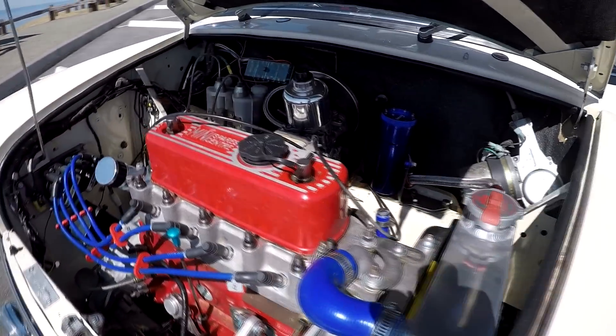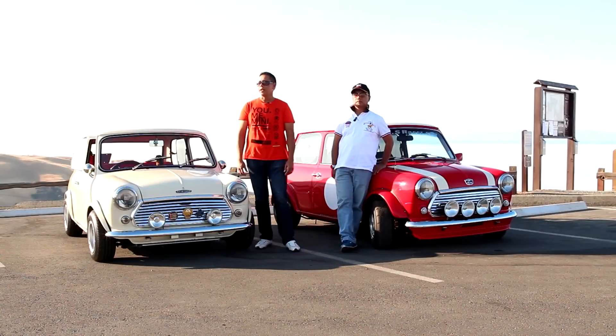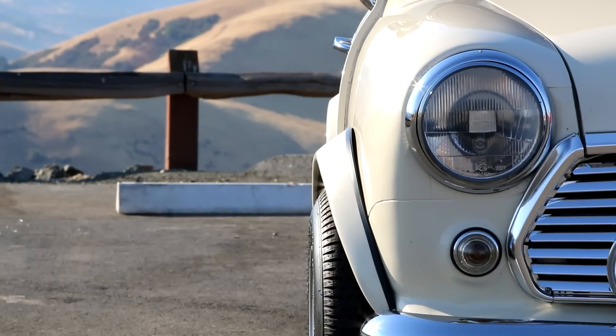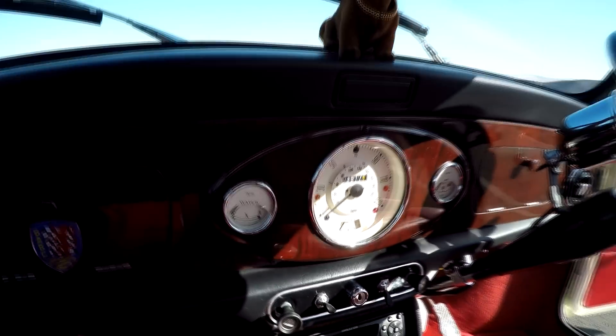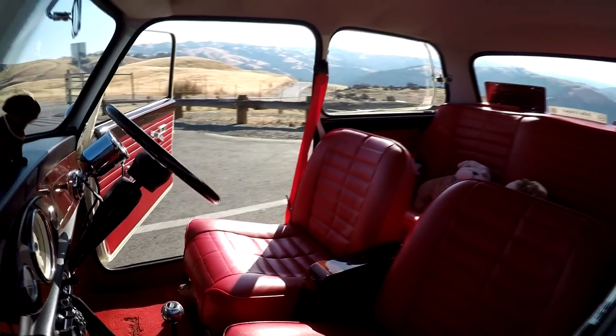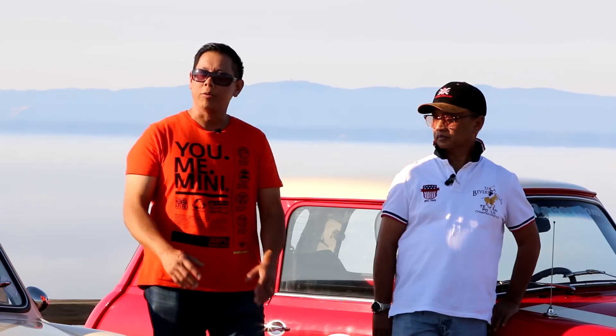My name is Kelvin Chung. This is my 1971 Mini 1000. The engine right now is an upgraded 1275 from the original 998. It has about 80 to 100 horsepower — originally it was about 55. It's got adjustable suspension, 10-inch wheels, and the interior is modified as well: an aftermarket dash, center console, and armrest. This is a Restomod — not fully original, but I wanted to modify it slightly while keeping the originality of the car.